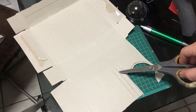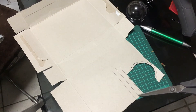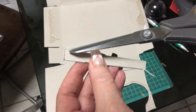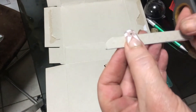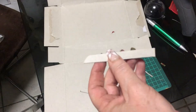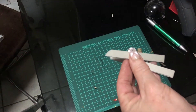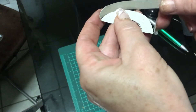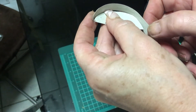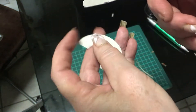Then cut out two pieces which are one centimeter wide and nine centimeters long, and just round off one of the corners on each piece. That's going to form the backrest for the little chair. It will be glued on like that — you can work out the distances from there and do the same on the other side.